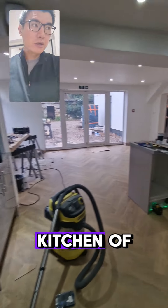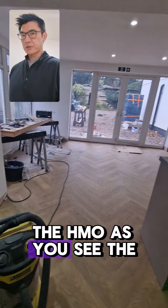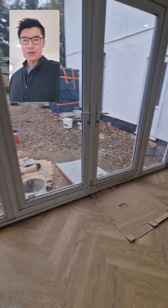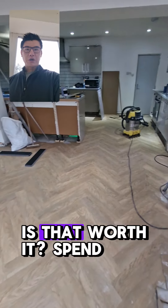We are in the kitchen of Vicklish Roll. As you can see the floor is coming down — really glad we went for this design. In the end it's a bit more expensive, but have a look — is that worth it? Worth spending a bit more money?